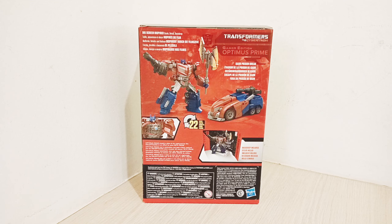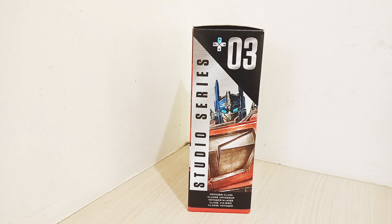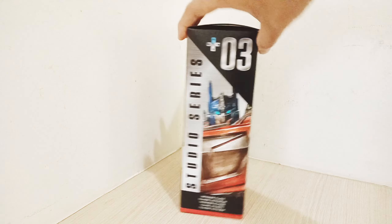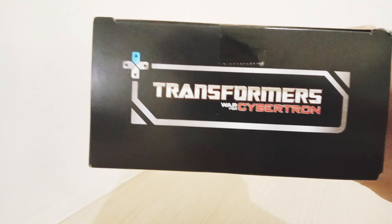On the back you can see Prime in robot to vehicle mode. The transformation process has 22 steps, and the Studio Series includes a background that will enhance the figure display. Instead of the Autobot faction symbol, the Gaming Edition features a gamepad symbol. Here are the obligatory product details and the Transformers War for Cybertron logo.